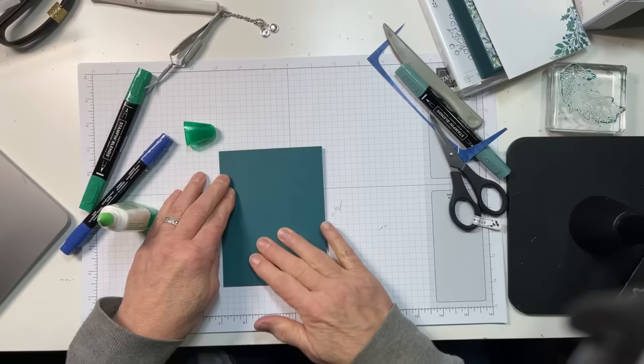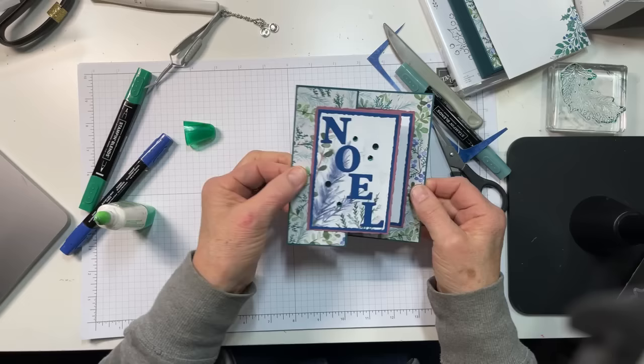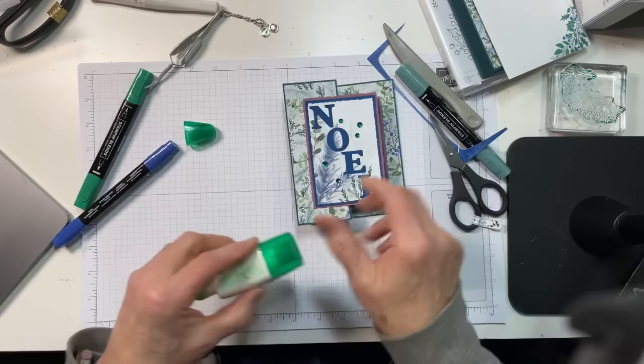Then close the card like so. There we go — if I haven't let it move, you have a completely hidden inner liner. Open it up and there it is. Now you see it, now you don't.